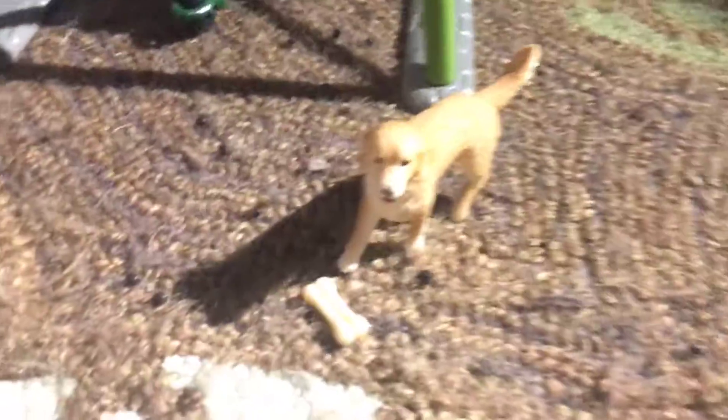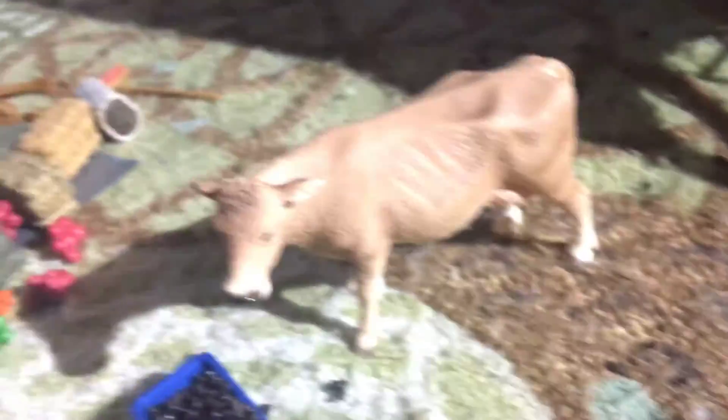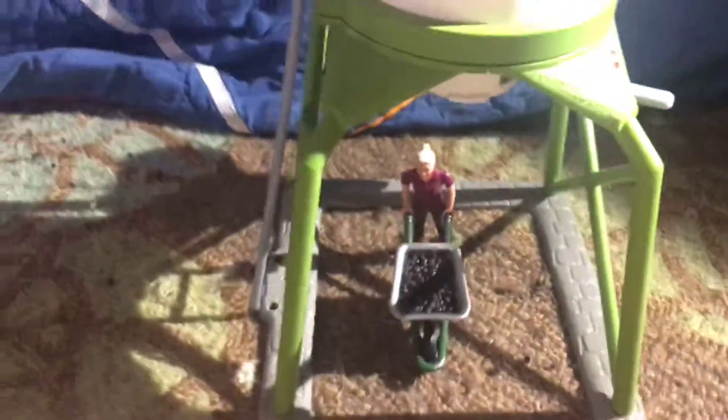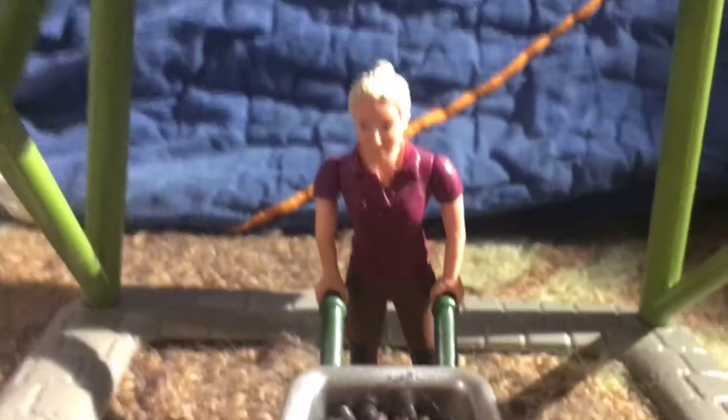Then it comes with a dog — a golden retriever dog. I'm not sure what type of cow that is, and it comes with a bone which I think is really cute. The other thing it comes with is a farm worker or a stable hand — that's what we use it for, me and my sister.